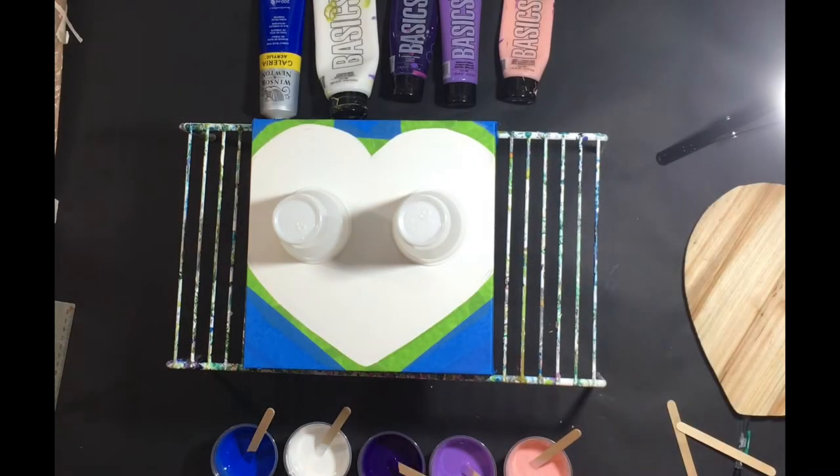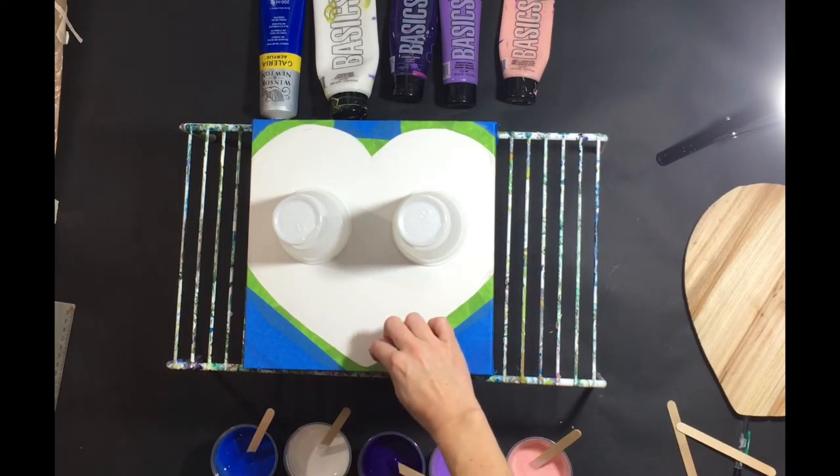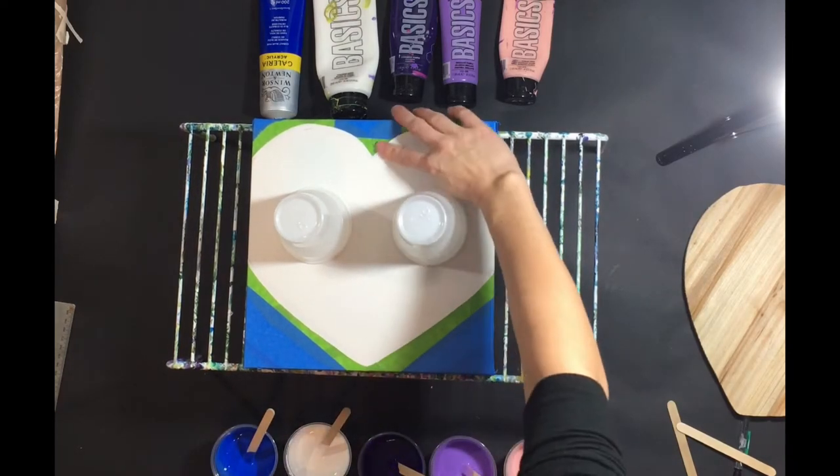Hey everybody, this is Kathryn from Dryer Days Art Studio. Thanks for being with me. This is the follow-up video to my other video in which I showed you how I cut out this heart shape on my canvas here.